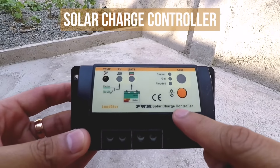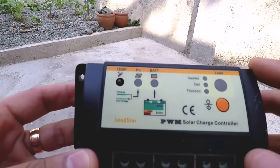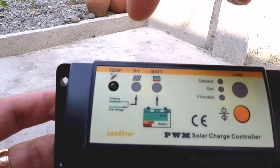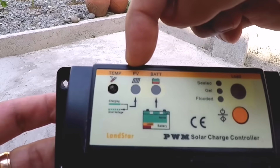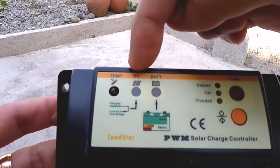Let's start with the solar charge controller. This solar charge controller was made by a company called Landstar. On the control panel, there are LED lights indicating the temperature and power from the solar panel. A steady green light means charging, and a blinking green light means over voltage.